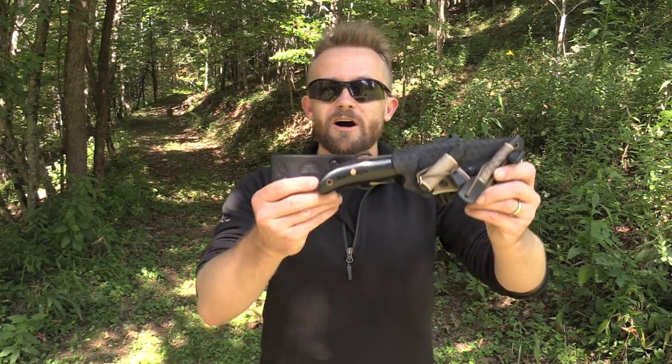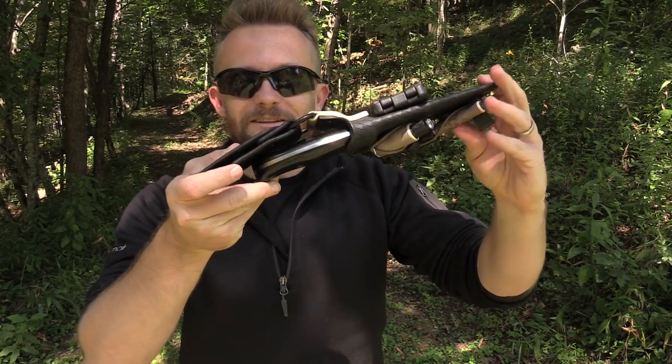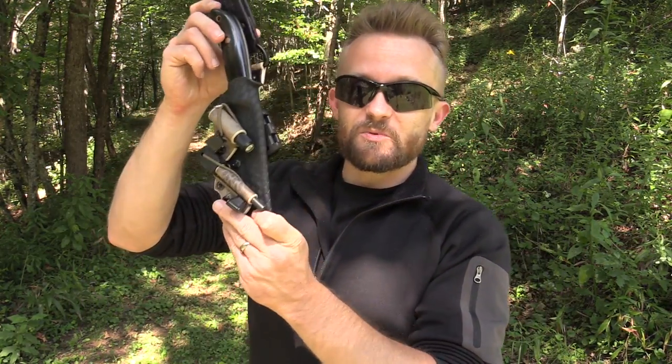I started this series because I wanted to help the viewers out there who had their own small businesses. Yellow Hawk Custom Kydex is the very first — the very first ballsy viewer — who sent their product in for me to show off. As I mentioned in the invitation video, I am going to be brutally honest, and I'm going to be brutally honest with this product right here.